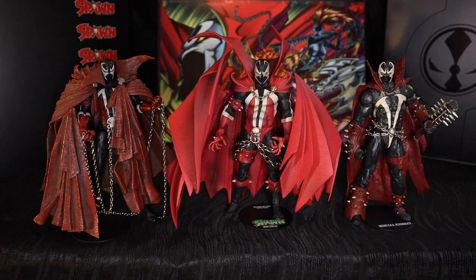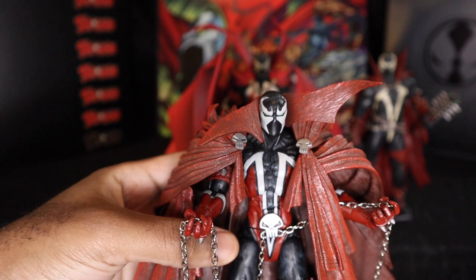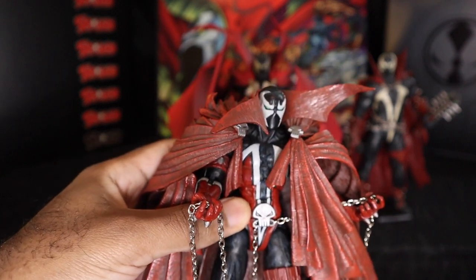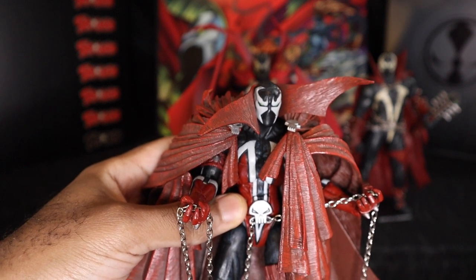Now on to the height comparisons — this is what I was waiting for. I have the McFarlane Kickstarter figure, the Mortal Kombat 11 Spawn figure on the right, and the 10th Anniversary McFarlane Toys Spawn figure on the left — all three together for a clear comparison, the three figures I've been wanting to own ever since I heard about the Spawn Kickstarter. The most similarities are between the Kickstarter figure and the MK11 Spawn, but all three couldn't be more different. Back in the day, the 10th Anniversary figure was probably the most articulated McFarlane ever released.